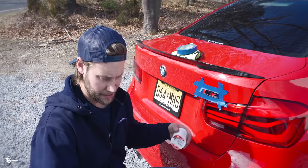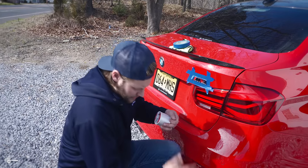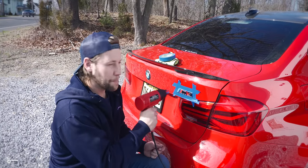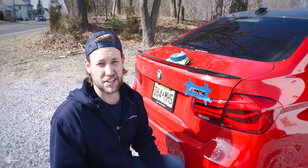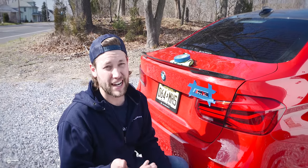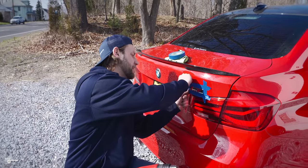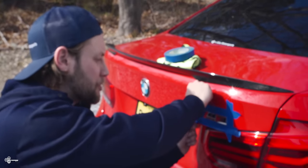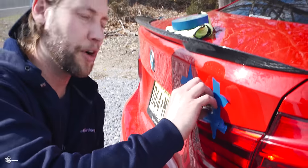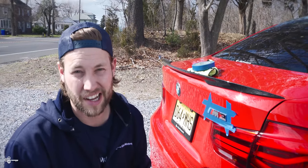Now we're going to take a piece of fishing line — about 2 to 3 feet or so — and heat the badge up. On a nice day you don't need to heat it much; the colder it is outside, the more you want to heat it, because that softens the adhesive. Sometimes you can heat it enough to just pull it off without the fishing line, so let's start heating and see if we need it.